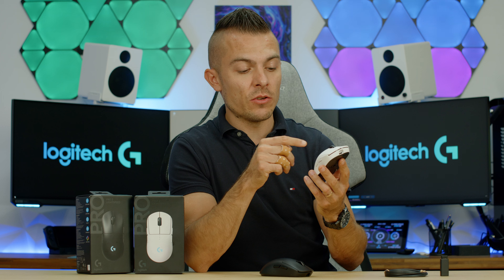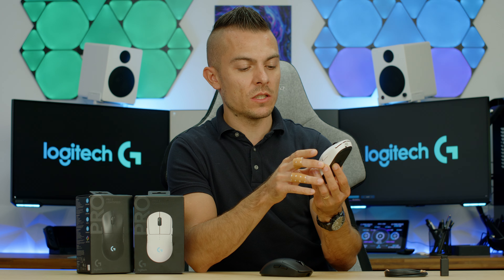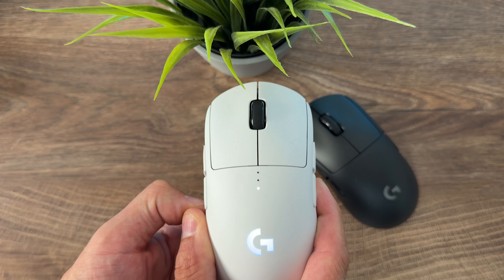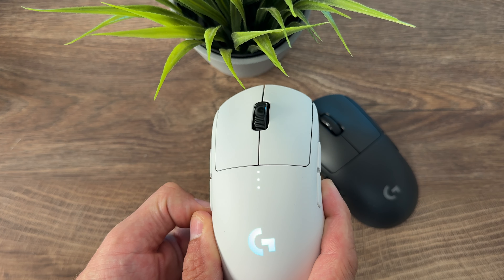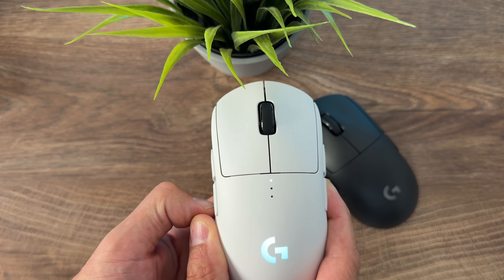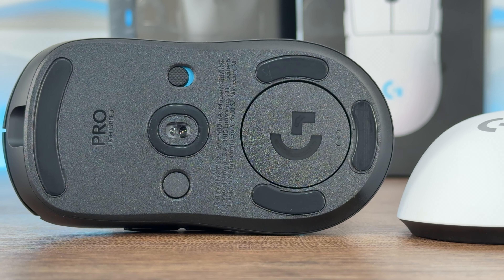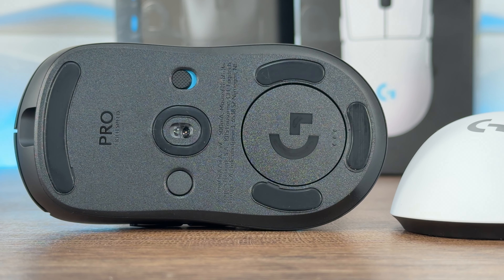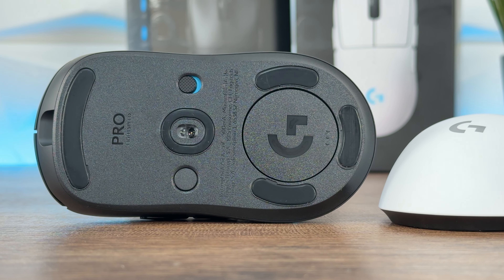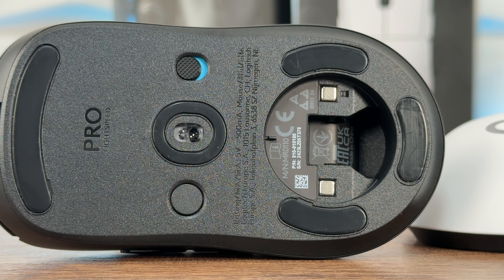On the top side you have three indication lights for either battery or DPI. The DPI switch actually goes up and down with these three lights — even though you have five profile DPI settings in Logitech G Hub — and when you switch through, the color actually changes. There's LightSync with the G logo on the top. At the bottom we have five PTFE feet, one around the optical sensor, three around the power play area, and you can store your USB dongle in the bottom compartment.